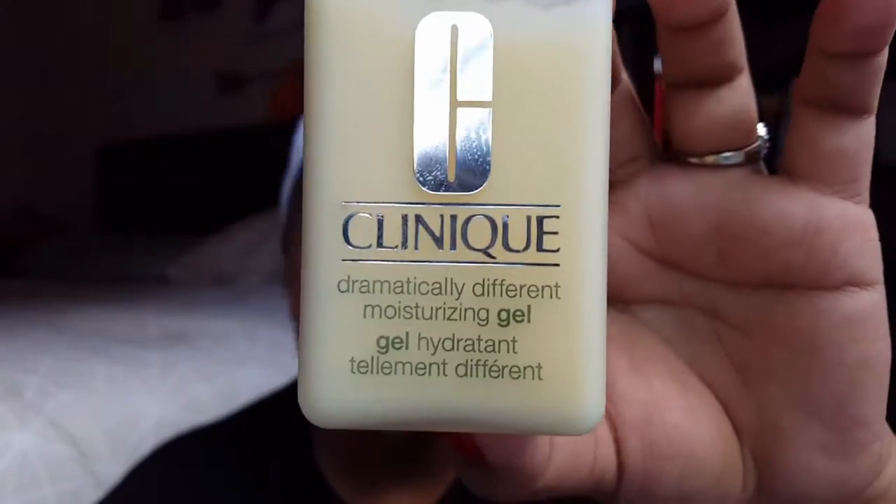Last but certainly not least — the moisturizer. It's the Clinique Dramatically Different Moisturizing Gel. I take about three pumps and put it everywhere. I kind of wait a minute for the toner to dry first. You can really see my pimples now since they're all agitated, but I put the moisturizer on and that is what I do.